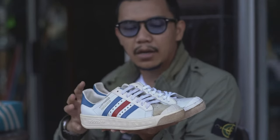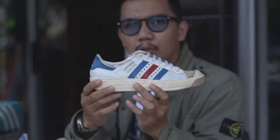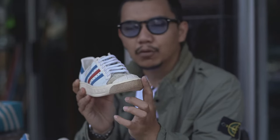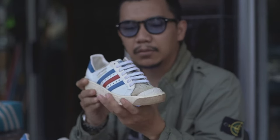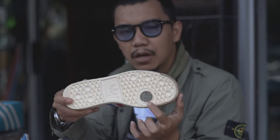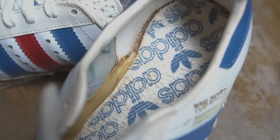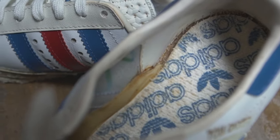Kita masuk ke bagian midsole. Midsole-nya terbuat dari piu. Kemudian ada sweat bumper — fungsinya untuk melindungi atau mengurangi gesekan saat bermain tenis. Outsole-nya ada leather juga, berfungsi untuk menggrip. Kemudian di insole, insole-nya dari terry dengan logo Adidas Vintage dan logo Adidas kecil di dalamnya.